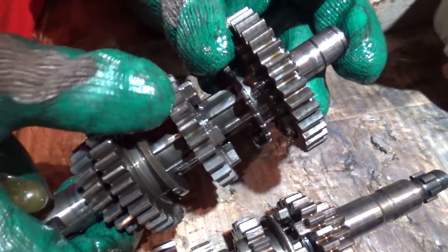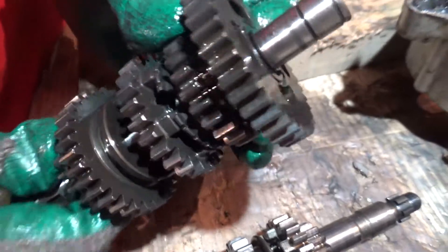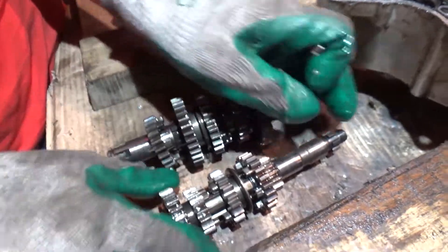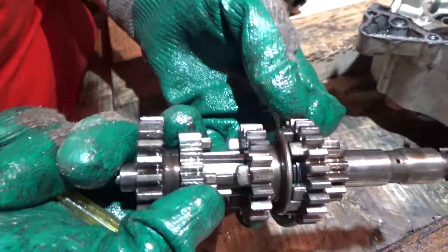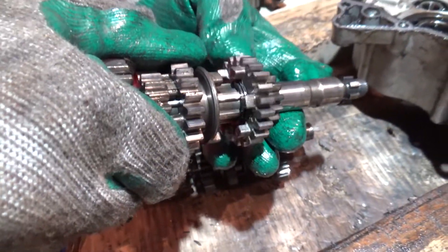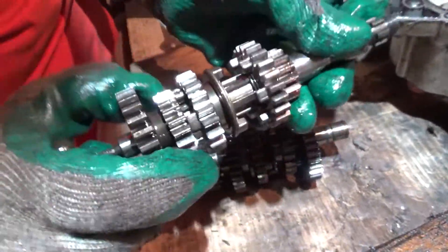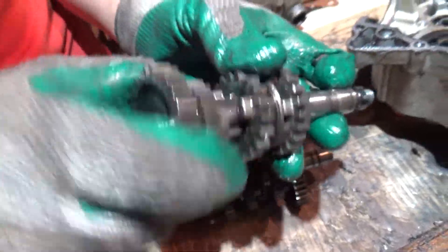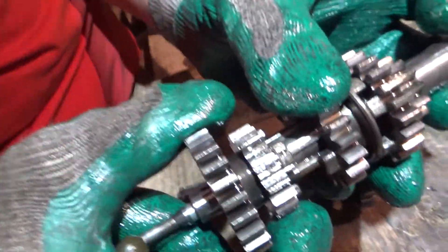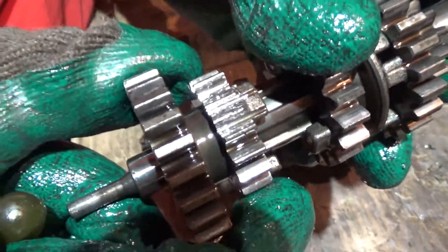These ones are okay. And this one is damaged — there's a ring here that will allow me to pull it out. These ones are fine. This one is fine as well. This one is fine. Only this one has two broken teeth as well — I'm gonna change that one as well. And assemble the motor back into place.